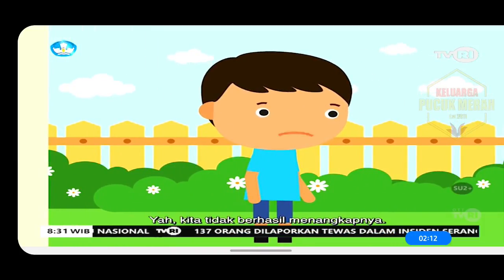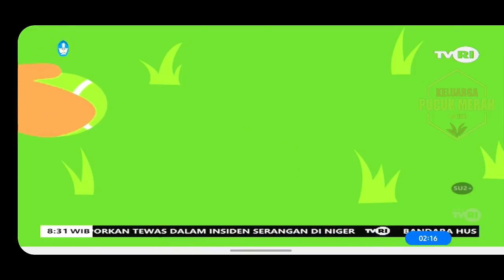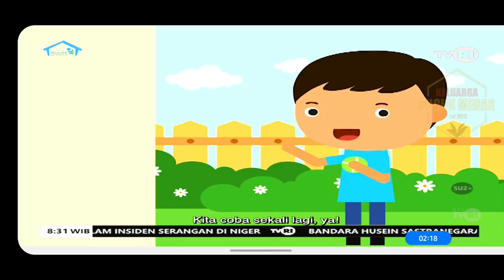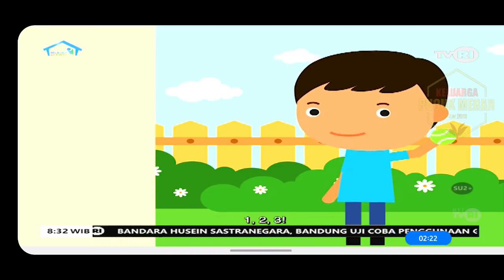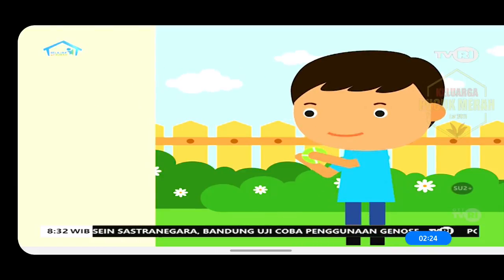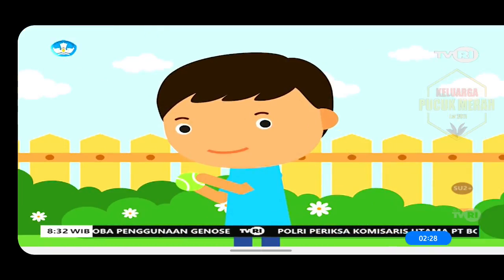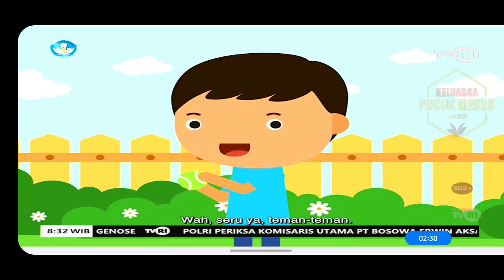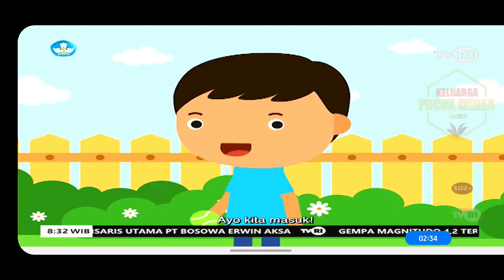Yah, kita tidak berhasil menangkapnya. Kita coba sekali lagi ya. Satu, dua, tiga. Tangkap. Yeay, kita berhasil menangkap bolanya. Wah, seru ya teman-teman. Sekarang waktunya kita belajar. Ayo kita masuk.